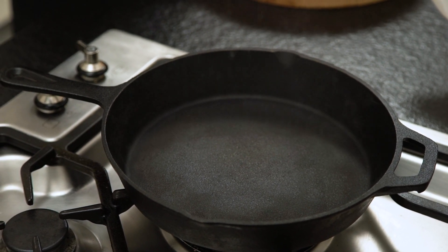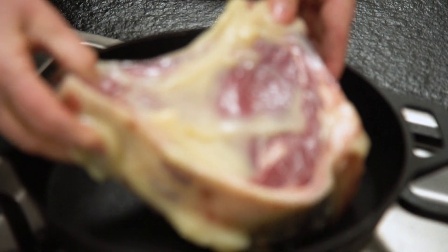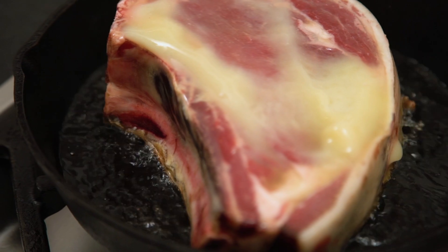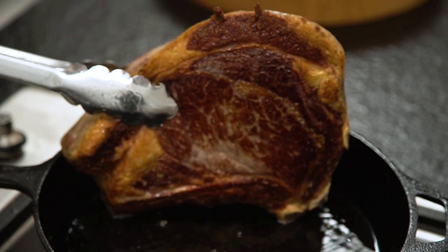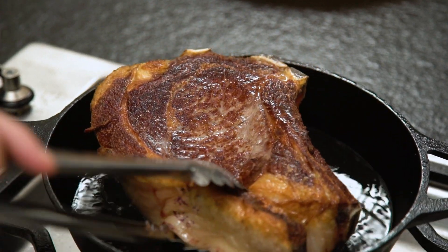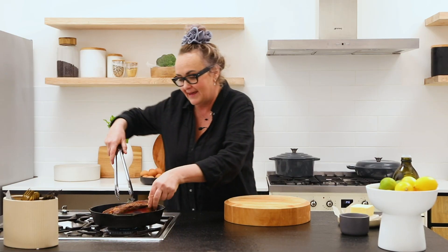The next tip, whether you're frying or cooking on gas or whatever heat medium you have, is to use a cast iron pan. I really love my cast iron pans — I feel they've got a little bit of grit and texture which helps the crust, the caramelization, the Maillard reaction.